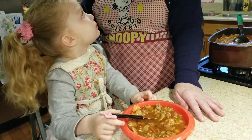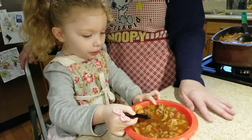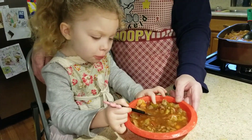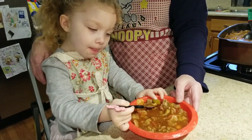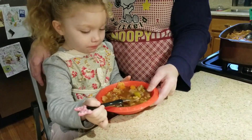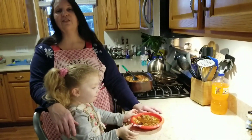Is it good? She says it's num num! Do you think everybody at home should try to make this soup? Yes! It looks like she just wants to eat — she doesn't even want to talk. So there you have it: the taste tester says it's good.